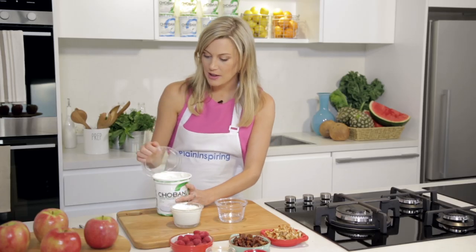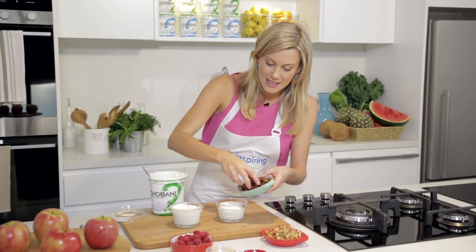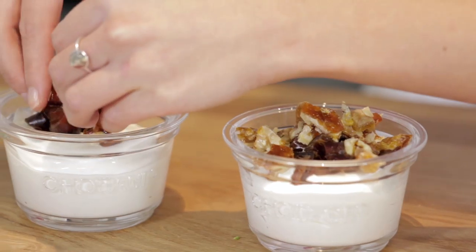Alright, let's get on to the next recipe — on to sweets. To start with, we need a few tablespoons of plain Chobani Greek Yogurt, and then I've just got some dates here. We just want to sprinkle them on top.